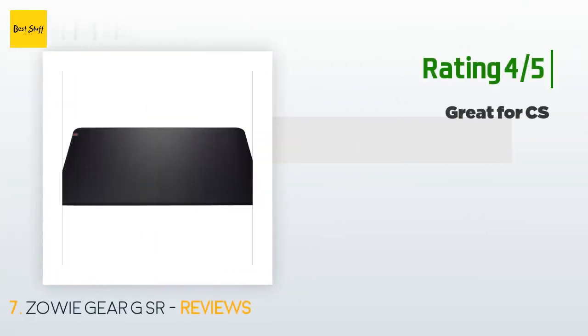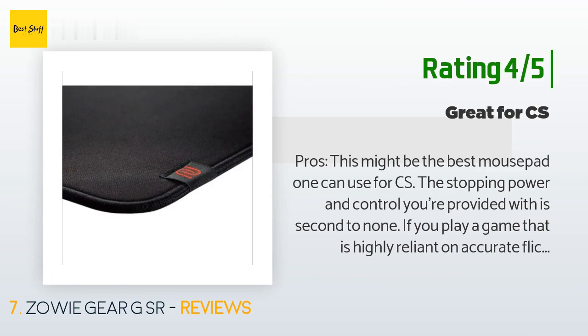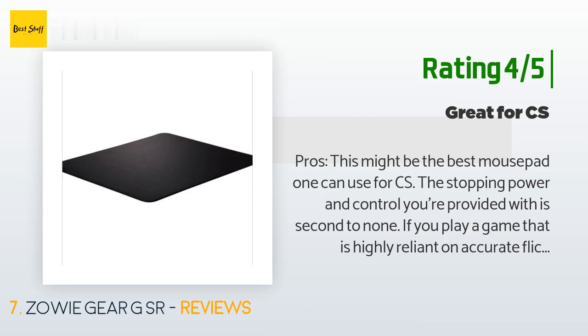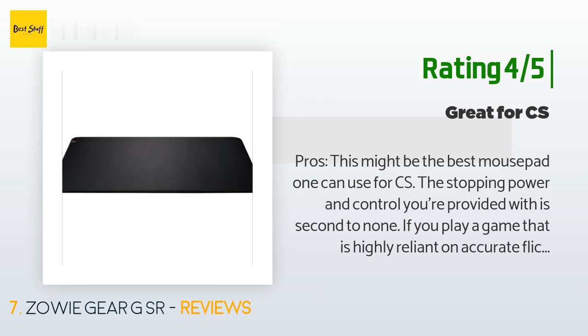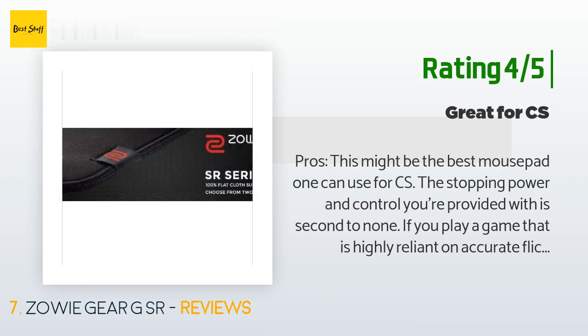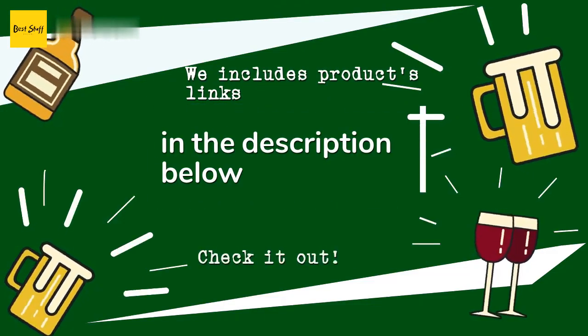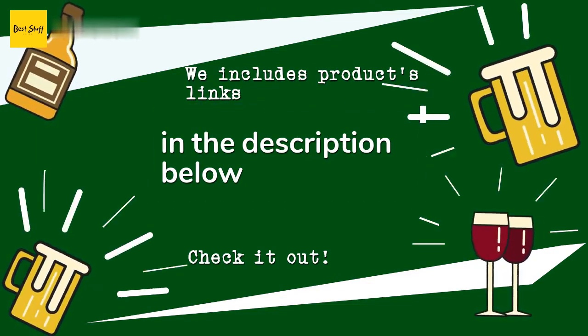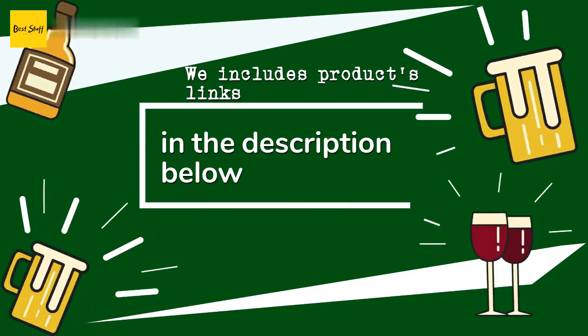Another happy customer said: 'This might be the best mouse pad for CS. The stopping power and control you're provided with is second to none. If you play a game that is highly reliant on accurate flicks with a low time-to-kill, like Call of Duty, CS, or Fortnite, this mouse pad is for you. Cons: this mouse pad gets worn out very quickly and will require cleaning with soap and water at least once a month. Micro adjustments become very difficult after a few weeks of use, and if you mainly play a game that requires tracking aim such as Quake or Apex...' Thanks for watching! All product links will be in the description below.